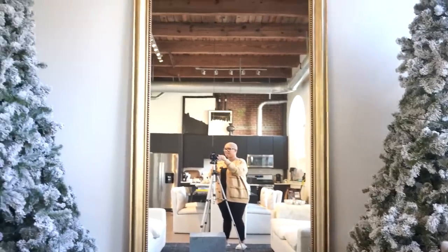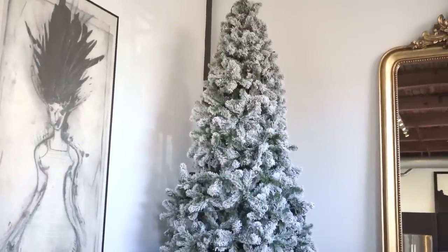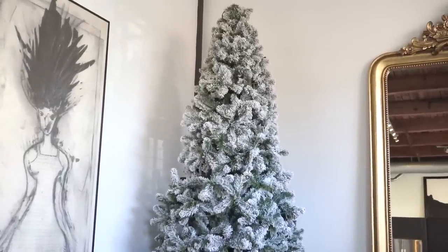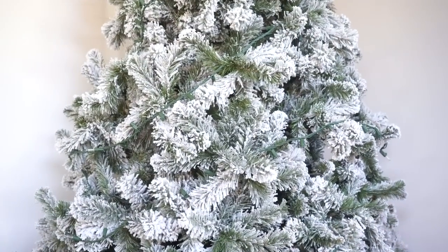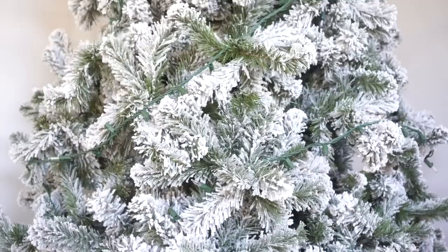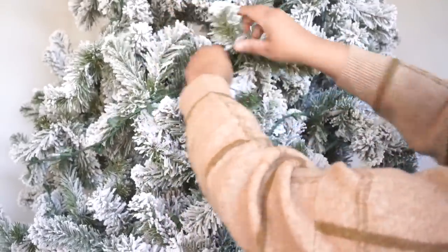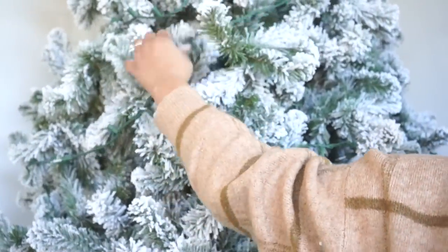We ended up getting these trees because every year we went through tree after tree. The one last year had so much fluff and dust that I honestly felt like I couldn't breathe around it — I was inhaling so much fake snow. So we wanted something high quality that we could store really easily for years to come. This is what the trees look like up close, and we didn't get them pre-lit so we lit them ourselves. As I go through today's video I'm going to tuck some of these lights to make them look a little more obscure.